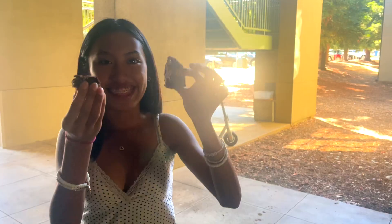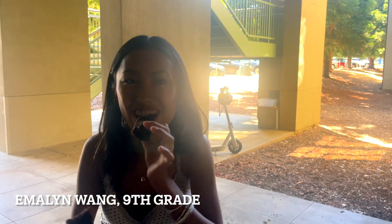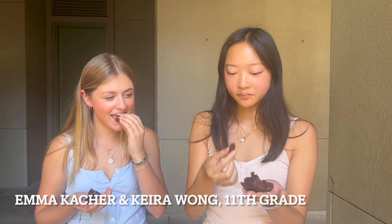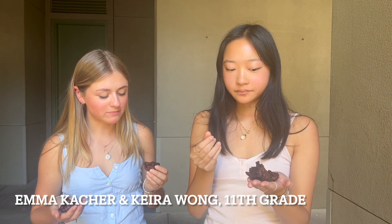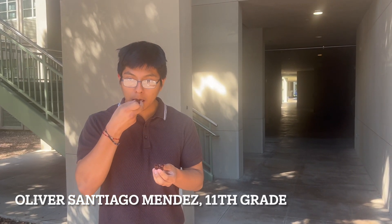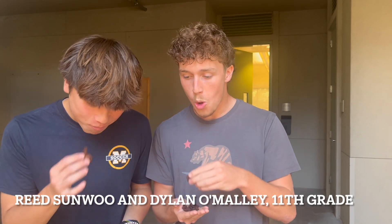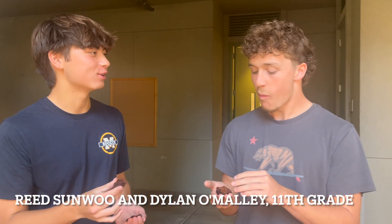This one's a lot wetter. This is the darker one and this is the lighter one. That's good. It's really good. That's really good.